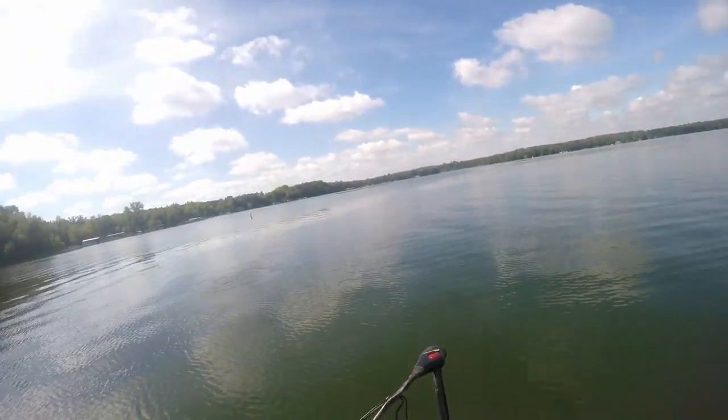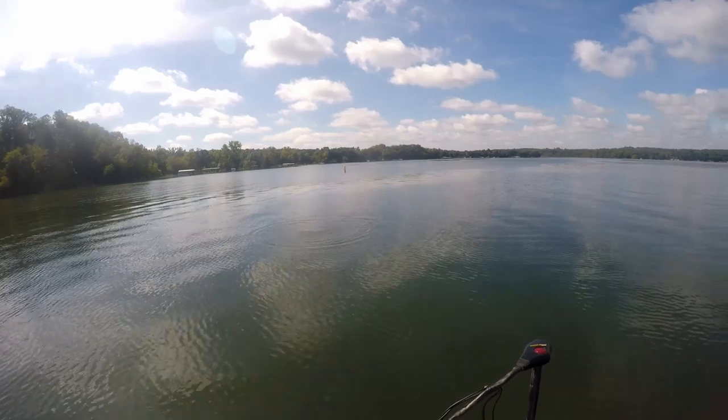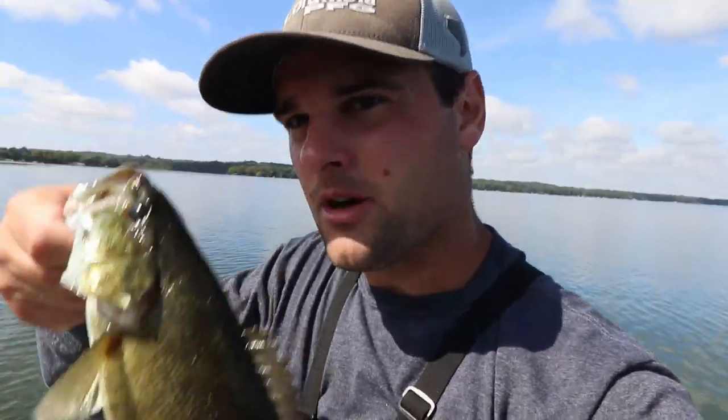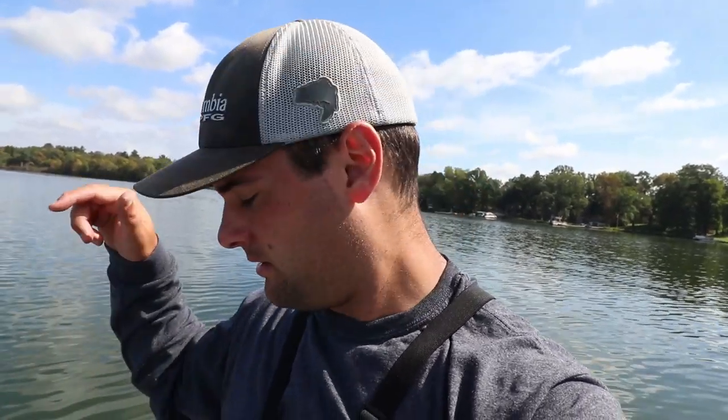Oh no, dang it — I think that was a pike. That's a pretty good explosion though. All right, that's going to wrap it up — a little smallmouth action to end it. I'll link my entire setup in the video description below: the PC Fun Serpent 7'3" rod and the Perseus reel, plus a bunch of lures I used today. Not the greatest day on the water, but if you guessed nine for the bird's nests, you win a high five. Thanks for watching.